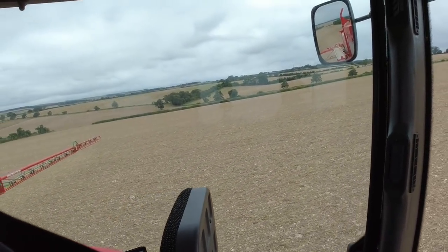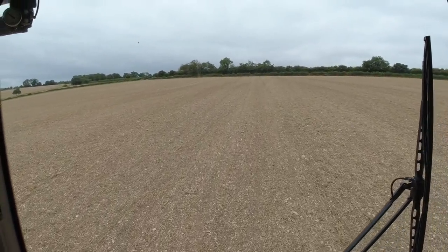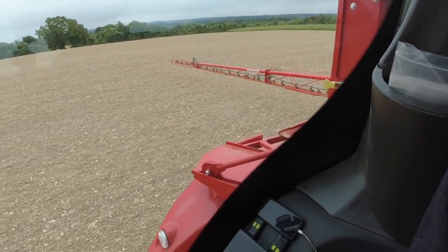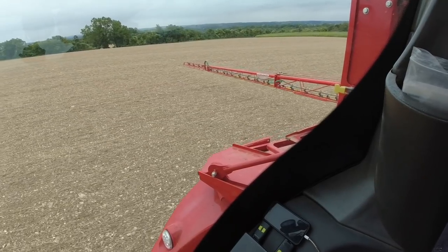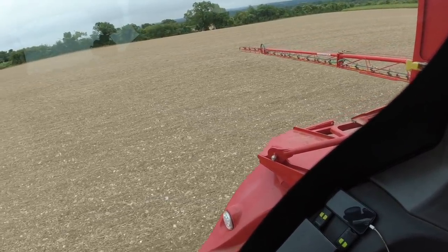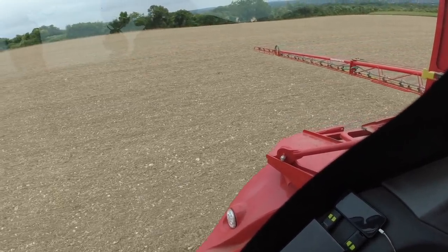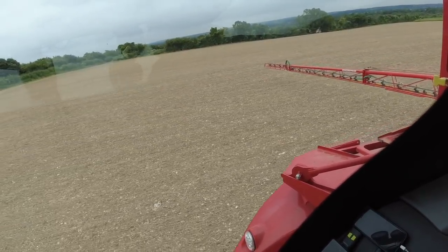I've just got the 70 hectares that I've drilled to spray, and then we're going to have Sunday off because they're forecasting a wet week next week, and nothing else is ready to drill yet anyway. We've got some winter barley to drill at farm one, but that ground hasn't been cultivated very long, so we're still waiting for the volunteers and weeds to grow there so we can spray them off with Roundup and then drill it with barley. There's about 80 hectares of barley to go in at farm one.